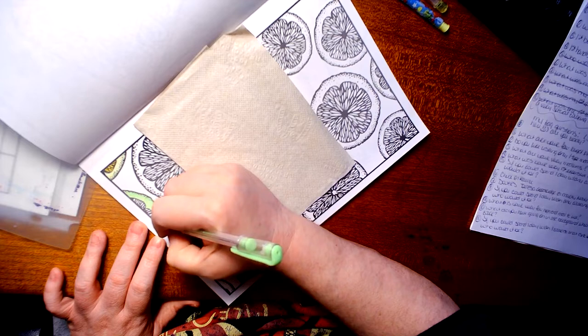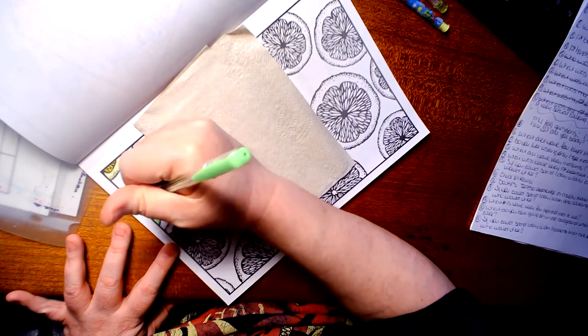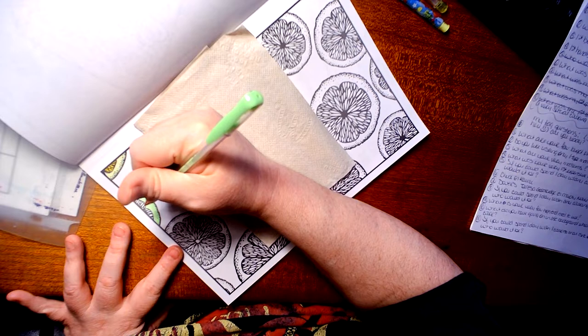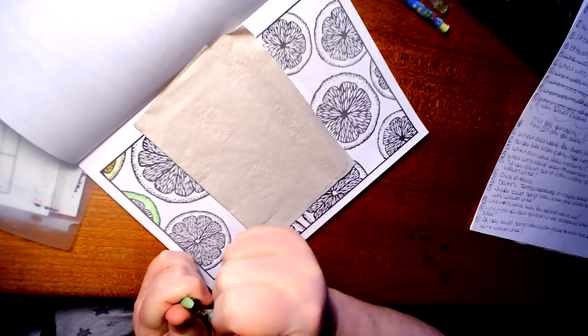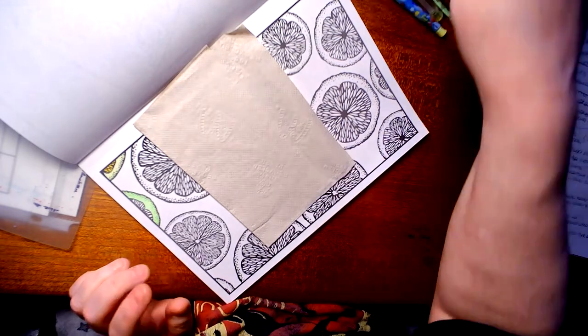My favorite type of mixed media that I use are my colored pencils with my gel pens, acrylic paints, watercolor, and any type of glitters that I have that I can put on top. I normally don't add extra glitters until after the whole picture is complete.